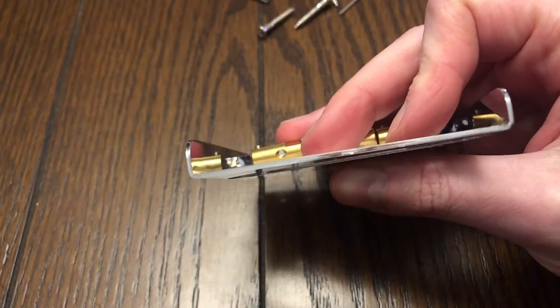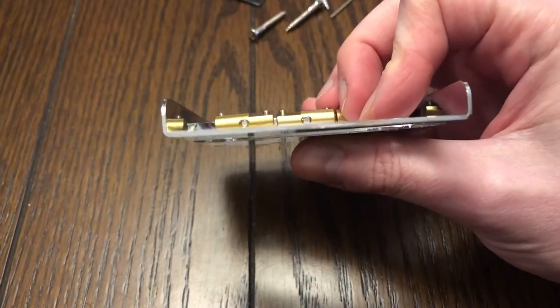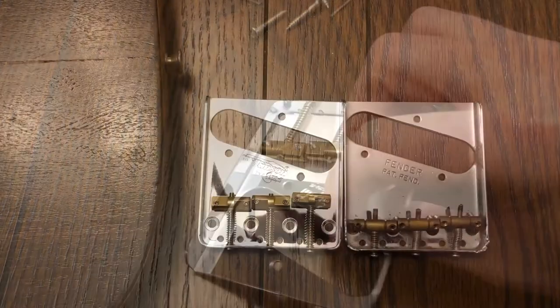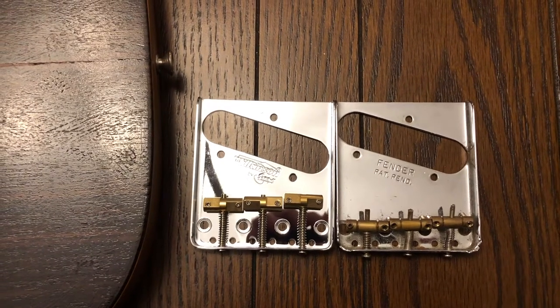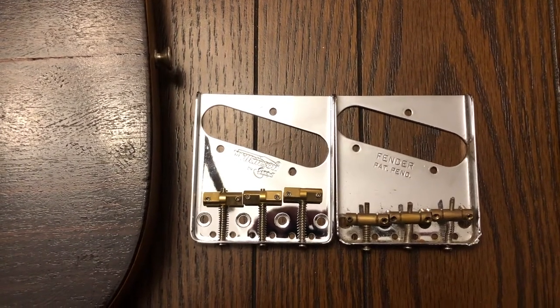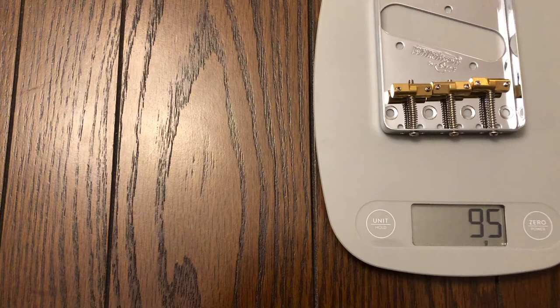Here it is — the Wilkinson Bridge. It's pretty thick, definitely good build quality, and it just feels substantial. You can see it side by side here. It's newer, it's cleaner. It just looks better overall. Weight-wise, it's quite a big difference — it's definitely heftier.